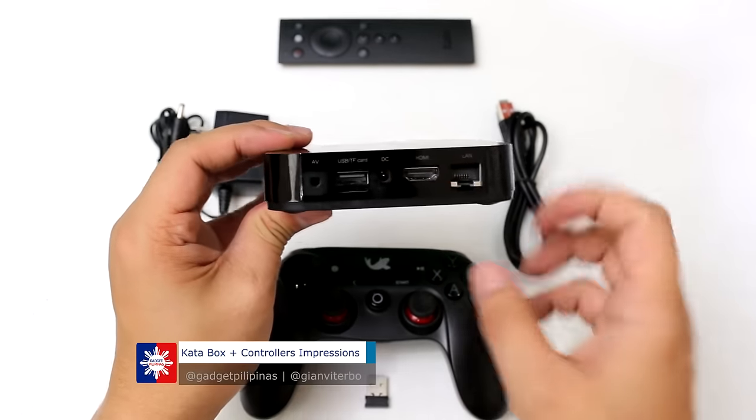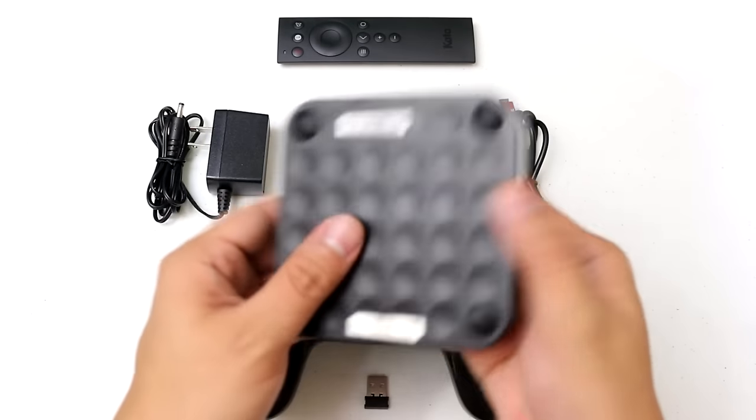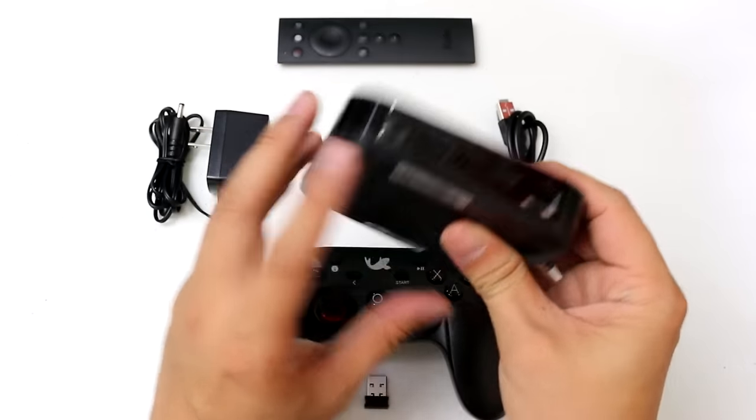There is a port for LAN so that if you wish to connect it via LAN, you may do so. But there is also built-in Wi-Fi so that if you don't have a LAN cable, you can easily connect it to the internet.